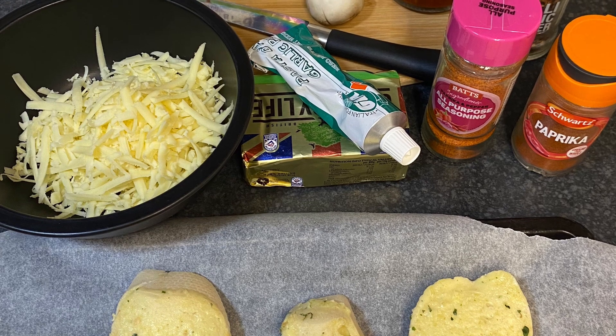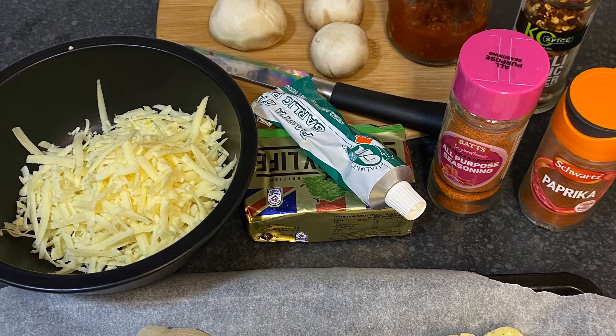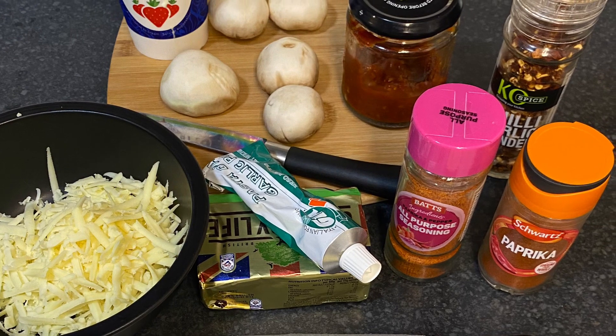Hello all, welcome to my channel, The Scouse Cook. Today I'm going to show you how to make a dead quick, simple, easy, tasty meal which is cheesy garlic bread and creamy garlic mushrooms — absolutely delicious and takes minutes.